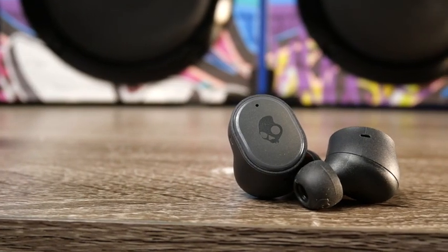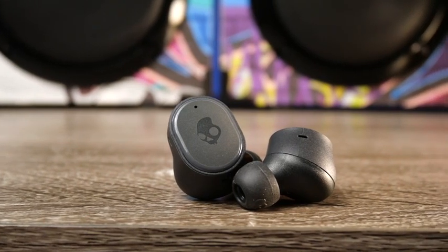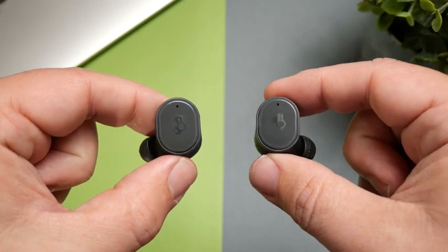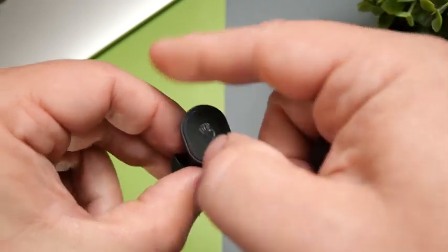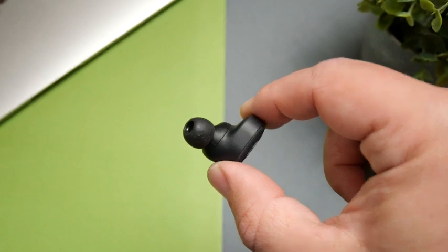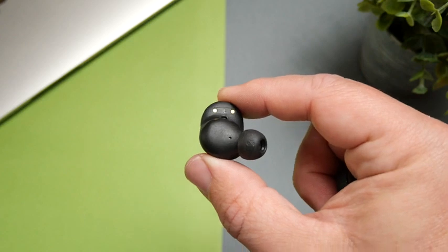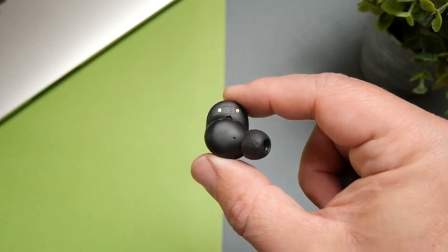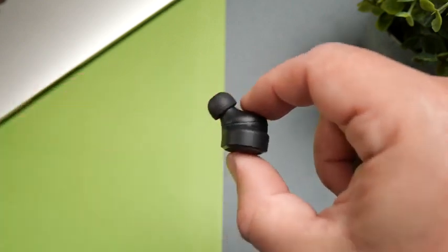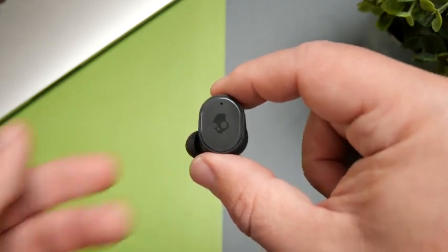For using these outdoors, at the beach, or at work outside, this pair comes in with an IP55 rating — a slight amount of water protection plus protection against dust. If you're on a construction site, dust isn't going to bother these. If they fall in sand at the beach, that won't affect them either. If it rains or you sweat heavily, you'll be fine. Just note this is not one you could submerge in water.